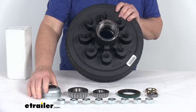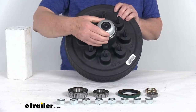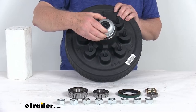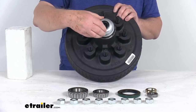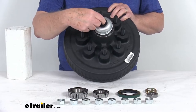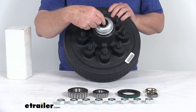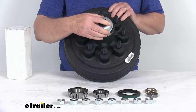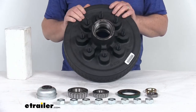The Easy Lube compatible grease cap makes lubricating your bearings fast and easy. The Zerk fitting is on the end of the spindle. You just pop off the middle rubber plug, access the Zerk fitting with your grease gun, pump the grease in, remove it, and put the plug back in — so there's no need to disassemble the hub and drum.